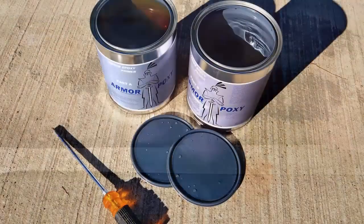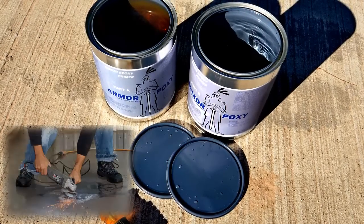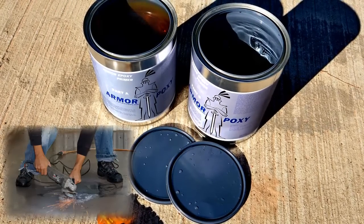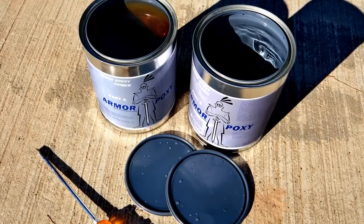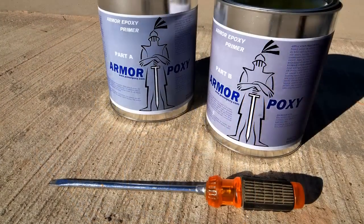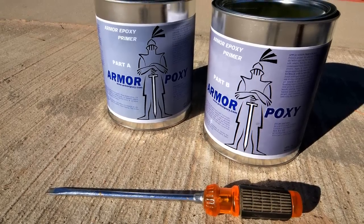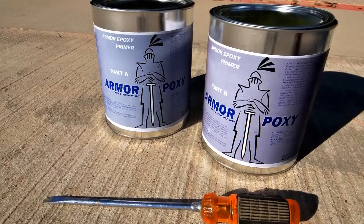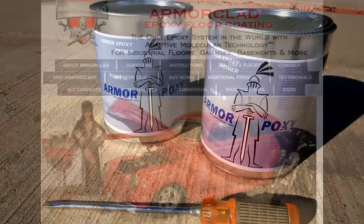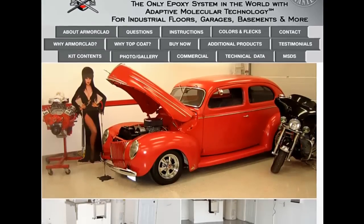While priming is optional and not required, priming is often done on previously coated floors, floors that have been grinded instead of etched, and floors where light color epoxy is used. Priming also extends coverage of the epoxy. We suggest Armor Clad Primer which is available in two versions: a standard VOC which is a 1 to 1 mix, and a low VOC version which is a 4 to 1 mix. See the installation instructions for additional information on these products.